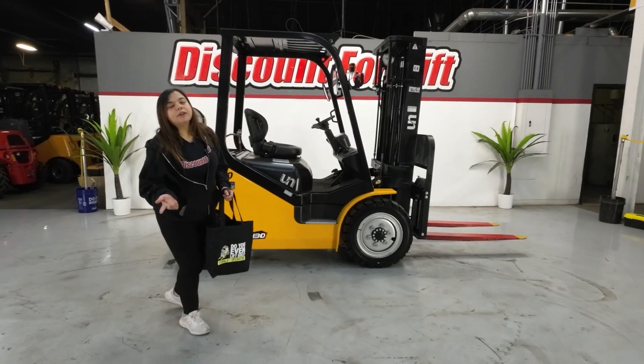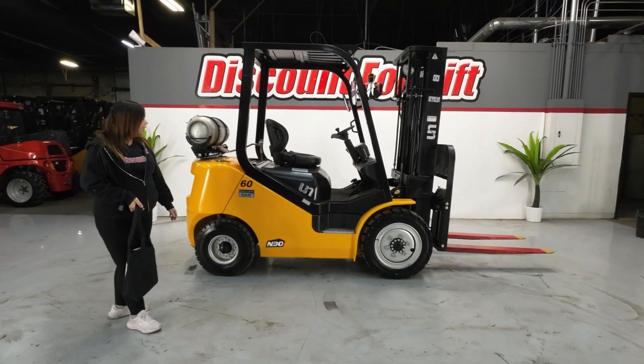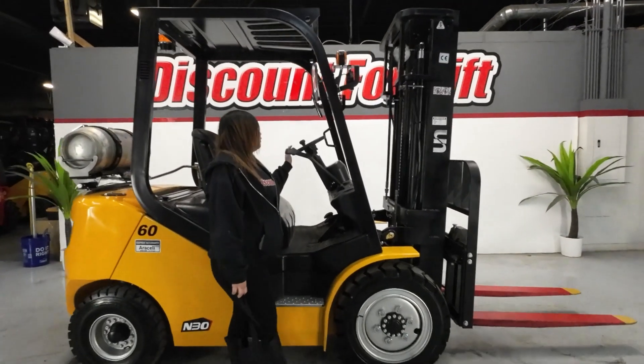Hey Roger, it's Leah over here at Discount Forklift. Congratulations on your brand new purchase of RSLi. She is a 6k all pneumatic LP, brand new forklift.